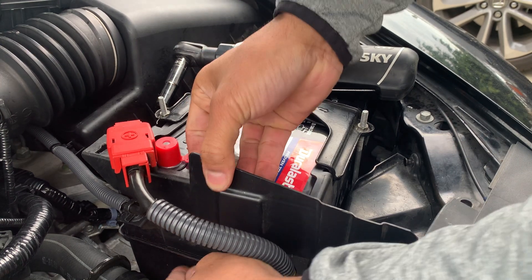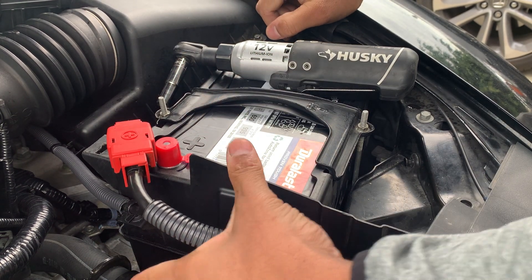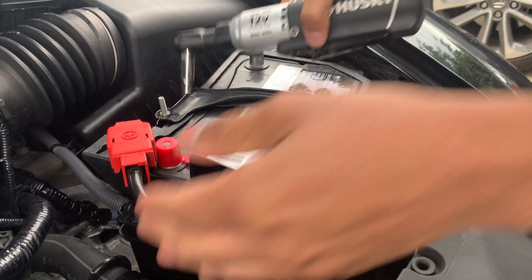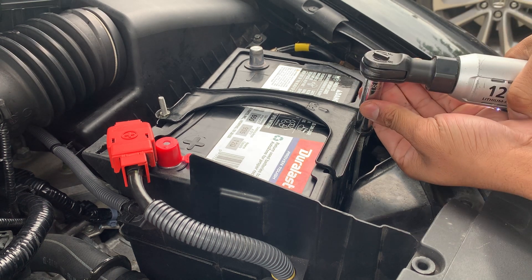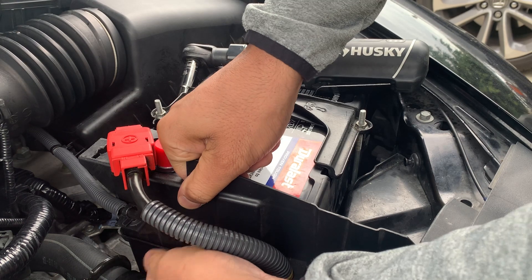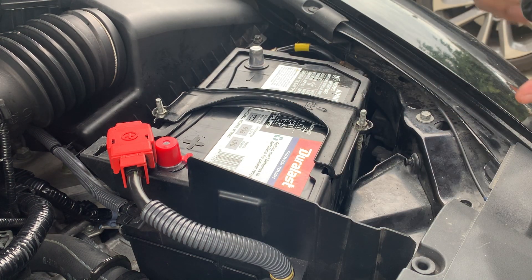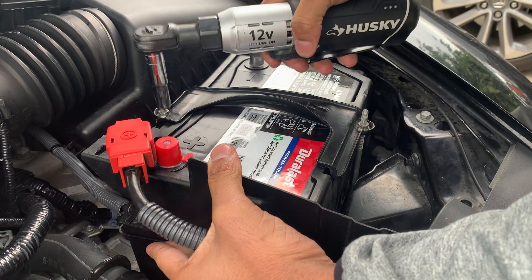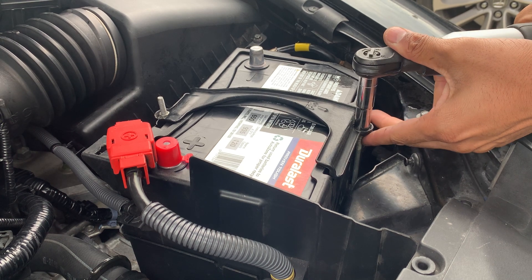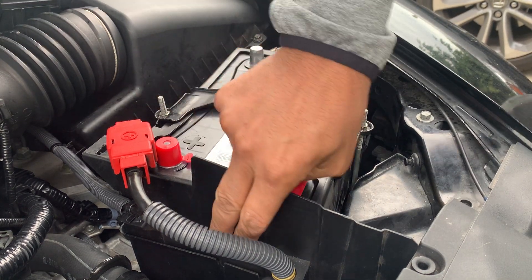This plastic trim here doesn't want to fit as neat as I want it to. I think that should be fine, but I know it's gonna annoy me, so might as well fix it now. There we go — just make sure it stays in place. Not gonna lie, I'm somewhat of a perfectionist; attention to detail matters to me. This thing is not going anywhere, hooks are in place where they should be. I'm happy with the product.